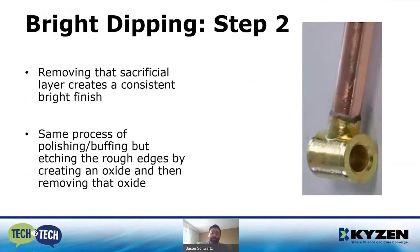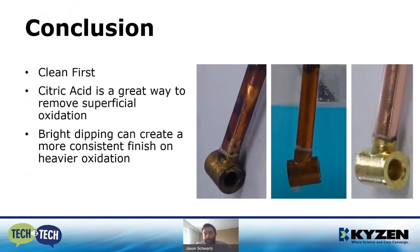To wrap everything up: clean first, always. It doesn't matter if you're using citric acid, bright dip, or electropolish — your process will be more consistent and last longer if you clean off all dirt, shop grime, oils, and grease first. Citric acid is the go-to first step — it's more environmentally friendly. If you have stronger oxidation or an inconsistent finish, bright dipping is the way to go, or you can also do an electropolish process. That's how you take a tarnished part and turn it into something bright and shiny.